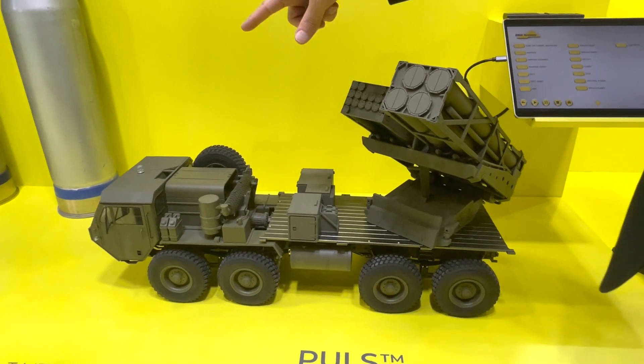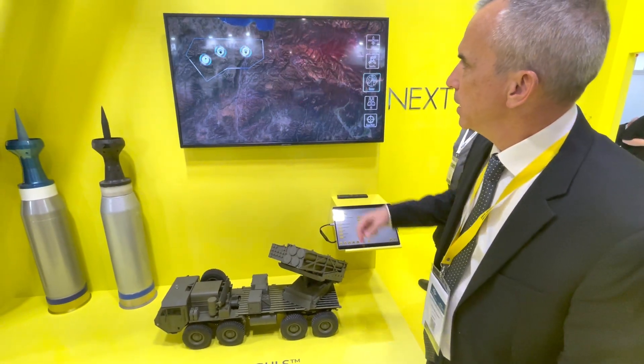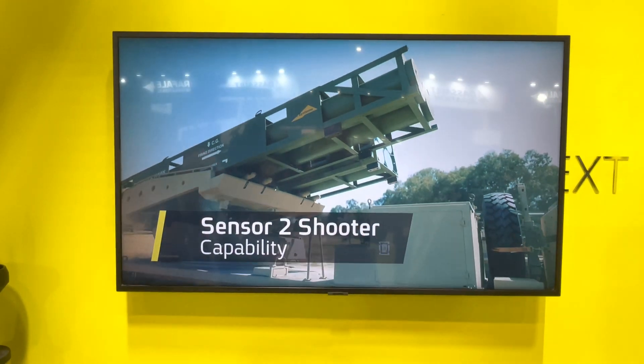It's operated by two soldiers in the cabin. Everything is done from the cabin, fully automatic. It also has sensor-to-shooter capability — you see the target and in less than 60 seconds it's ready to fire.